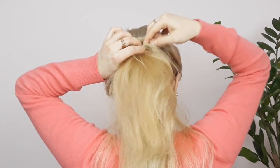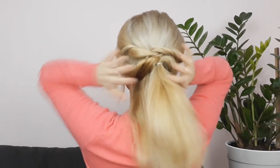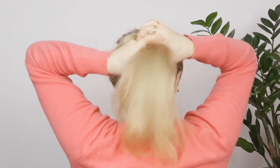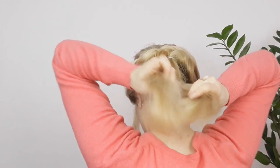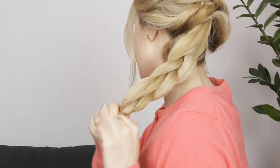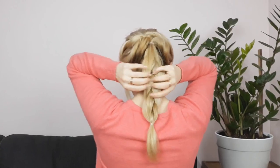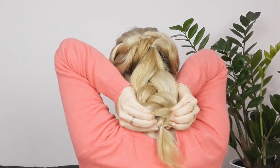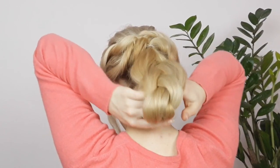But today we are making a bun, so we want to braid the rest of our hair into a simple braid, securing with an elastic. Pull it apart to make it look voluminous, then wrap it around your fingers upwards and pin it underneath like I'm showing using some bobby pins.